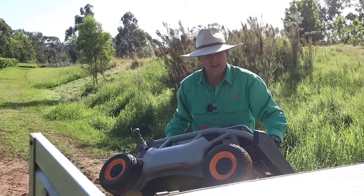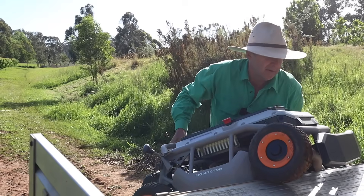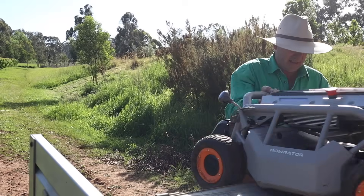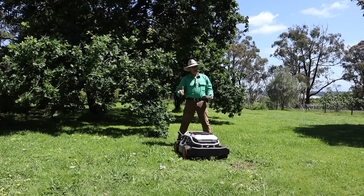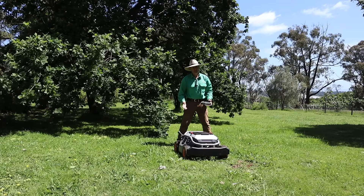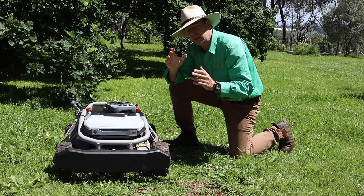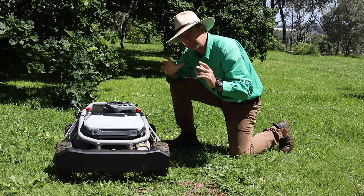That means lifting this 60-odd kilo behemoth — again, ramps are on the Christmas list for sure. So here we are, back to the start of the test on the lawn — arguably what this thing was designed for in the first place. Just before we try out the lawn mode and the cruise control feature, it's worth pointing out a couple of observations. The first one is battery life.